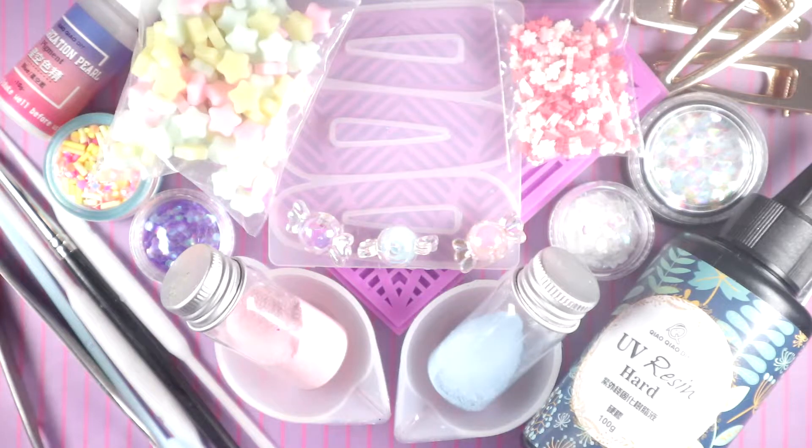Hey everyone, welcome back to Kawaii Crafts! Today I'm going to be making some resin hair clips. I've done this before way back at Christmas time — if you want to watch that video I'll leave a link in the description. On screen right now are the supplies I will be using for this video. If you would like to get some of these materials, I will also leave links for that in the description.